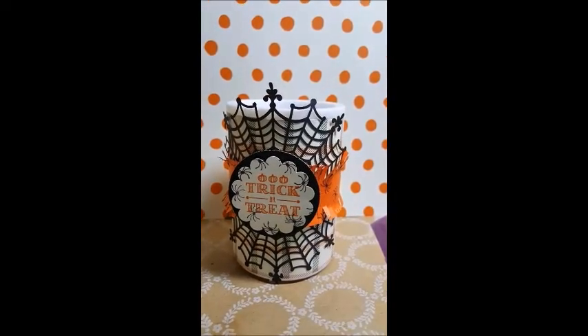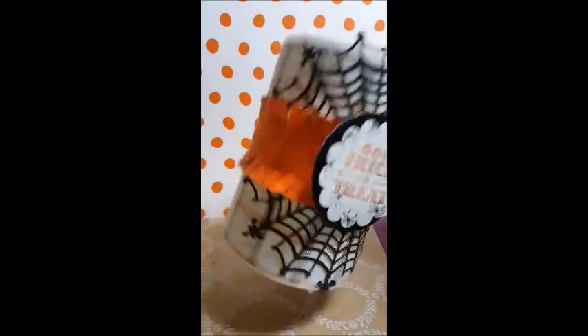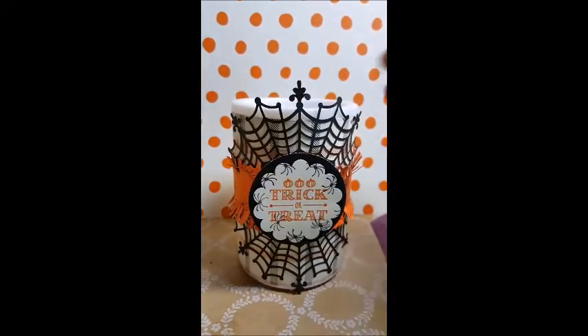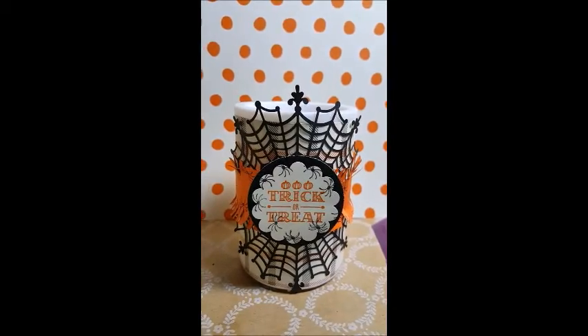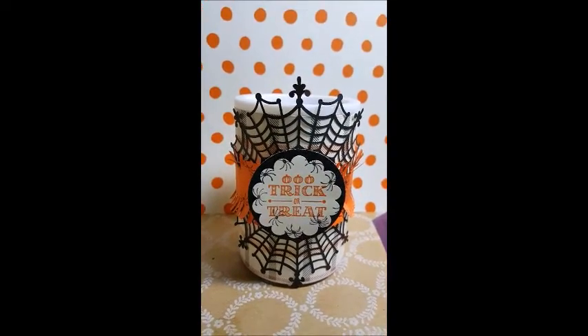I also used our spiderweb doilies and our black glimmer paper, and it is super cute — I love it! I'm going back to the Dollar Tree tomorrow because I want to buy some more. I think four or five of them would look so cute on my mantle. I'm so excited!